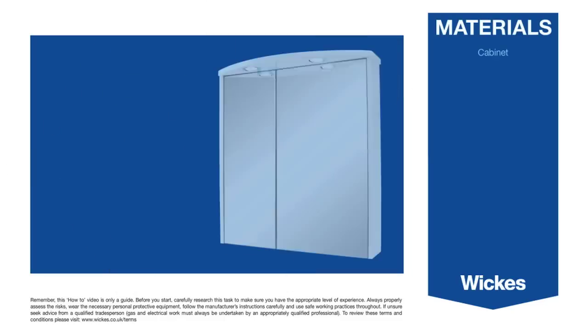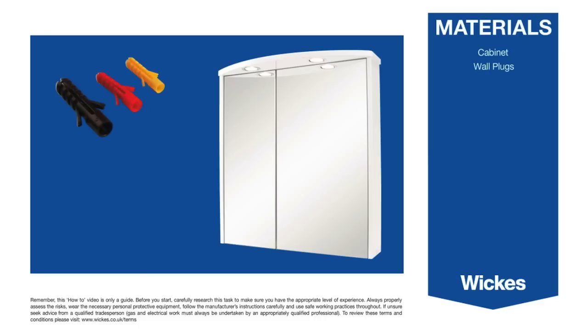Materials: Cabinet, wall plugs, plasterboard plugs and screws.